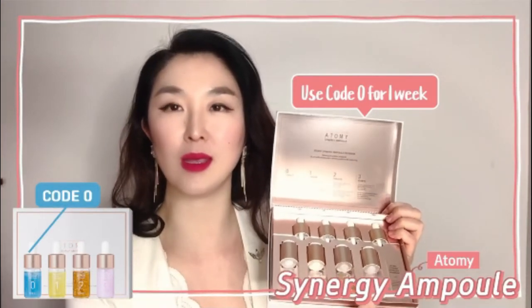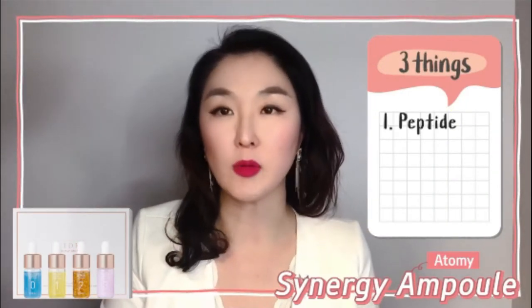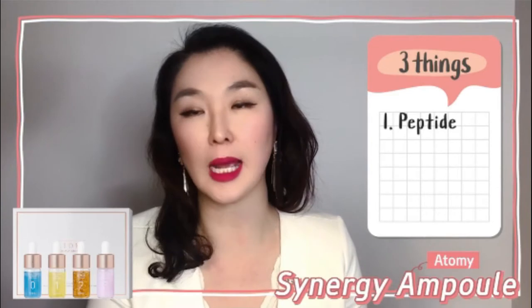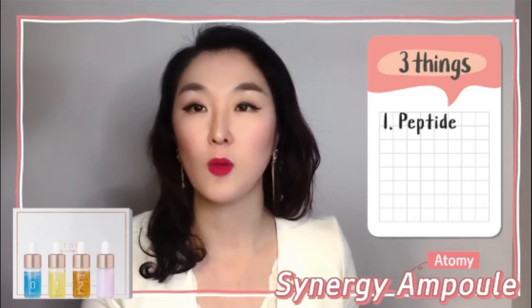Make sure you use code zero for at least one week to prepare and hydrate your skin so it can handle what codes one, two, and three can offer. Looking at each bottle more closely, there are three things to note. First, there's an ingredient in every single bottle of the Synergy Ample program called peptide.